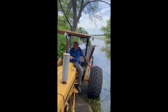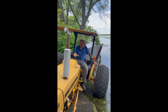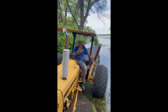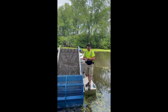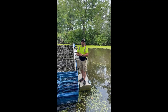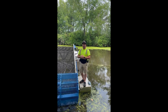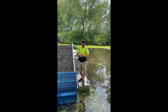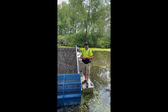Mayor, any final thoughts? The only thing I would ask, Jordan, is I know you need volunteers to run this piece of equipment. I might want to let them know how to contact the right person for that, which I assume would be you. Yes, you can call City Hall. Our wonderful staff will get you in touch with me. Please leave your name and message and I can reach out to you and get you scheduled for volunteer work to help out with our process.